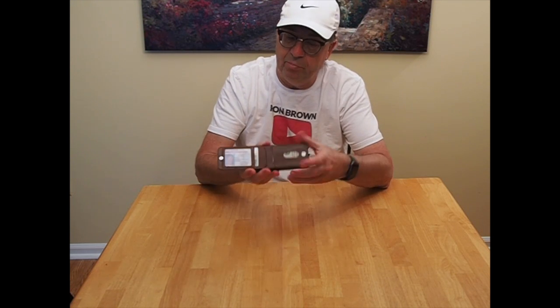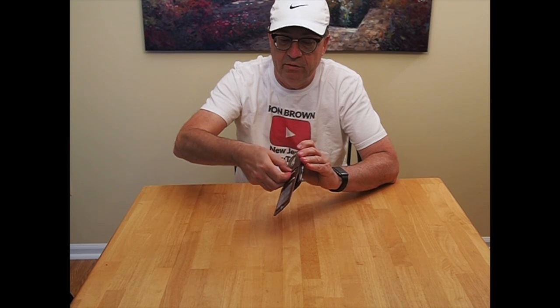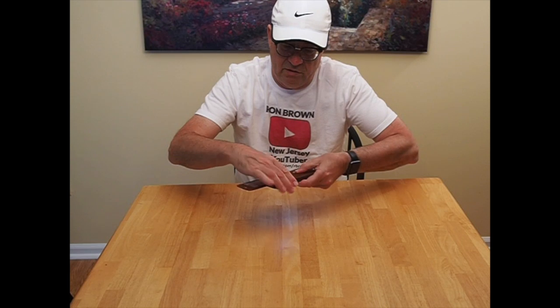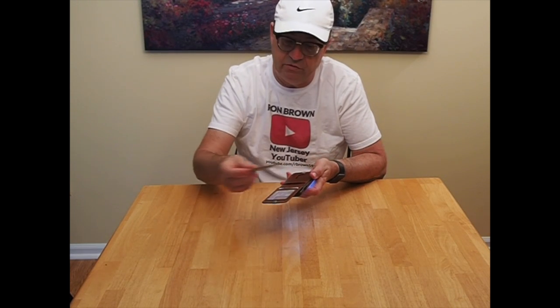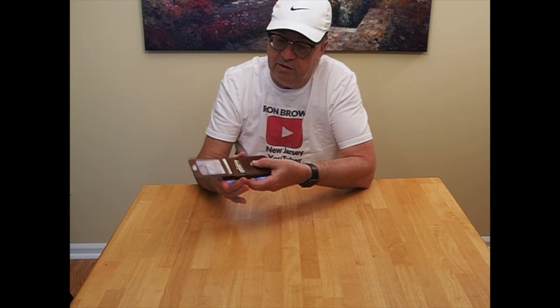On the inside, it has a place for a photo ID, a driver's license in the U.S., and also a little slot to put a bill in there, some cash. It stays in very securely. It has a little opening so you can pull it out with your thumb.